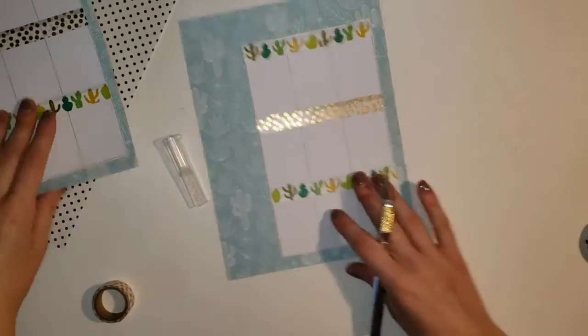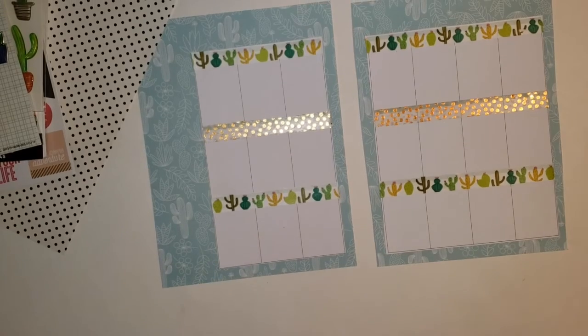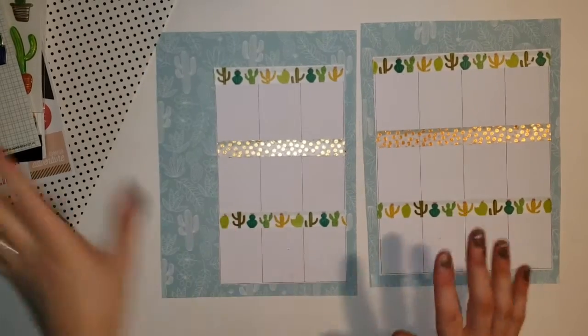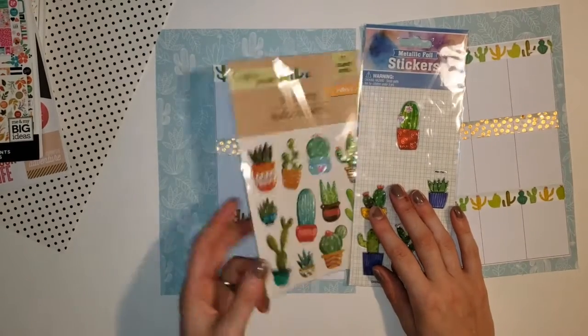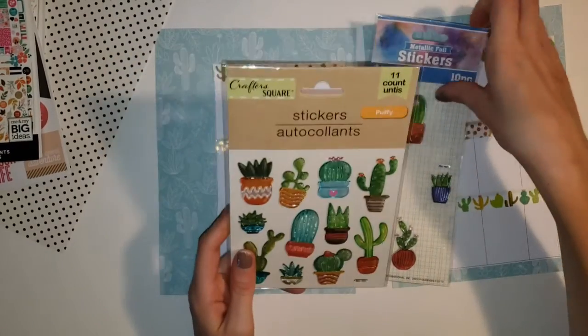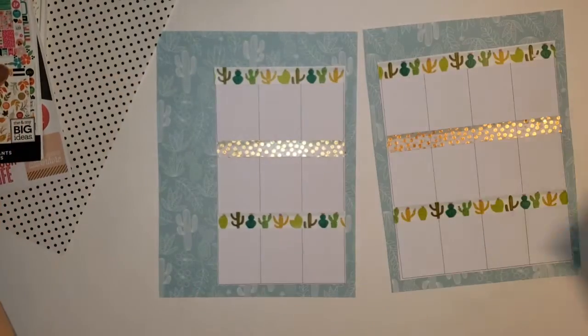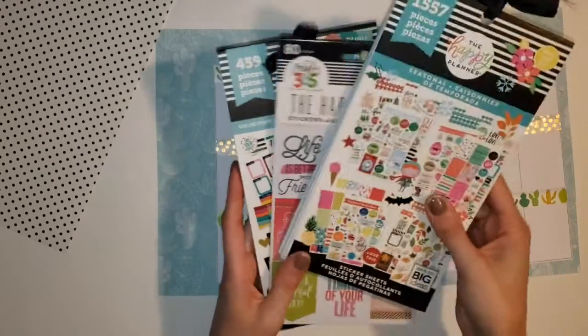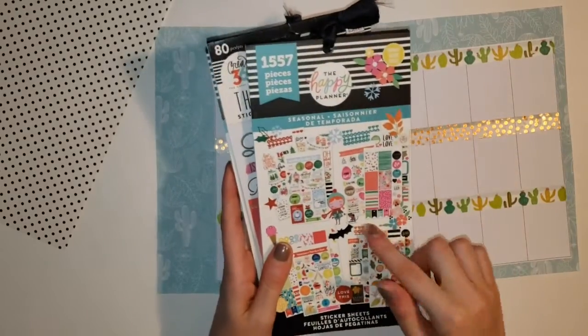Now that I have that all laid down I'm going to show you some of the stickers that I am looking at using for the week. I have these Dollar Tree stickers - again this is from a haul that I just did from Dollar Tree, so I'll leave that in the description. I was looking through Color Story, this one which is just quotes, and then this seasonal one.